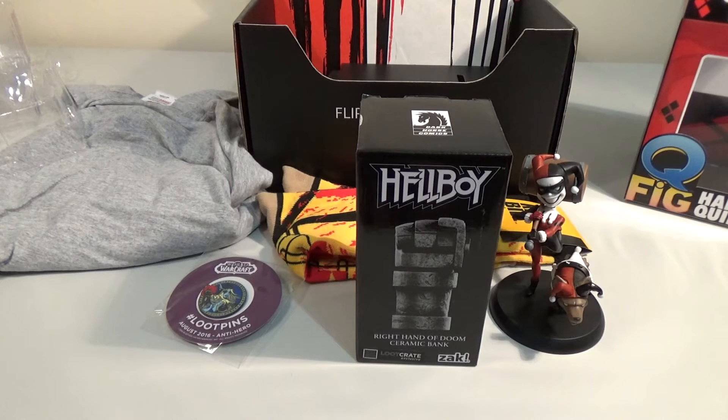I like the socks. I like the figure, even though it's maybe not the best quality. Nathan's making faces off camera — he's like, 'not for me.' Anti-hero theme is definitely more my theme. And I like the second Hellboy movie, not the first. So there you go.